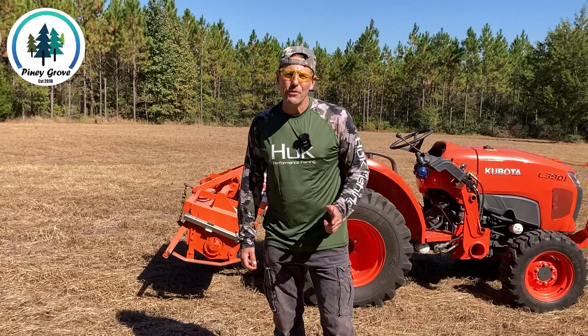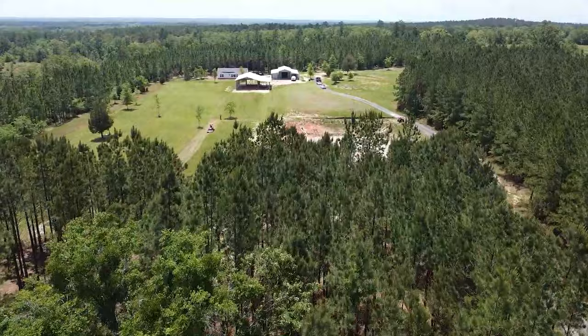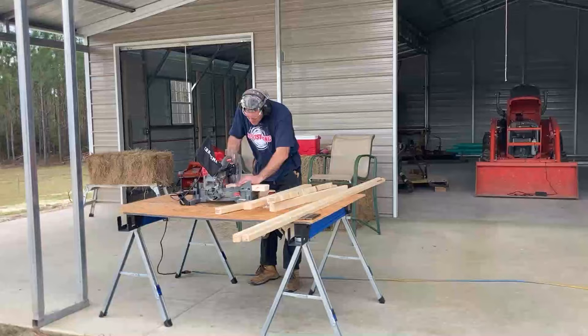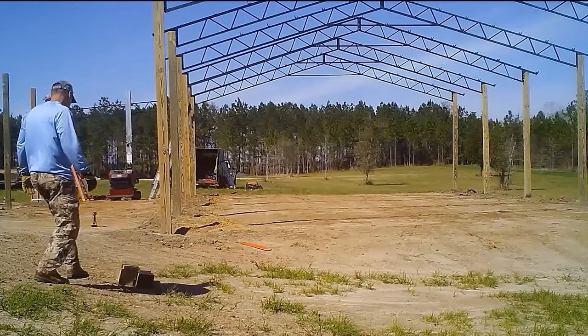Welcome back guys. If you're new here, my name is Brad and I'm out here on our 20 acres in Northwest Florida that my wife Deb and I bought five years ago and we're turning it into our homestead. We do a lot of tractor work, a lot of excavator work, and a lot of just general building this 20 acres into our future forever home. So if you like that type of content, consider subscribing.